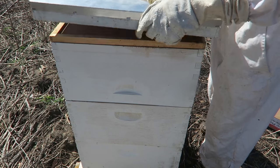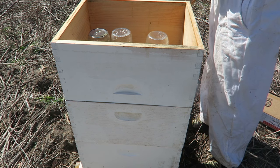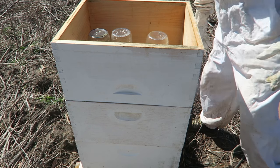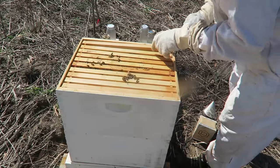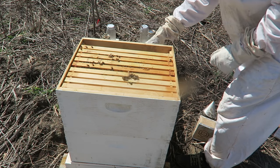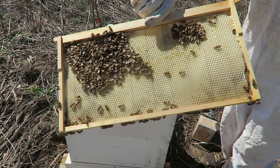Let's see how well this hive is doing. Wow, I really thought this was the weak hive, but they're doing great — look at that. That's a lot of bees and they're building a lot of comb.